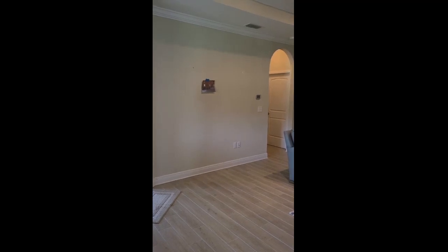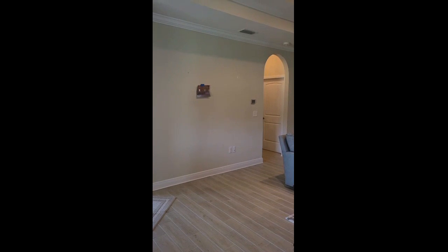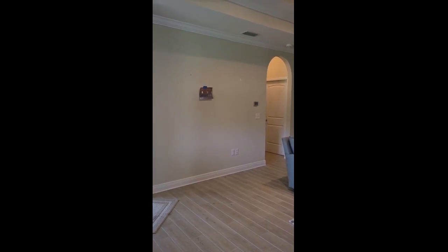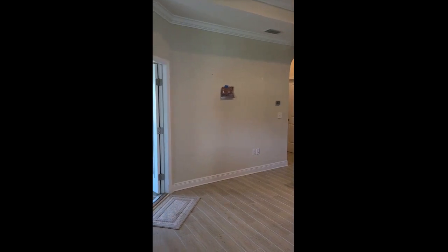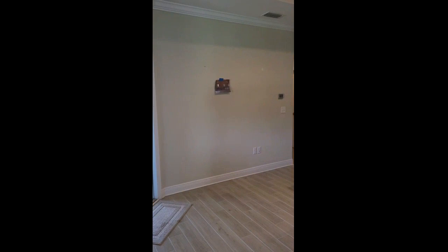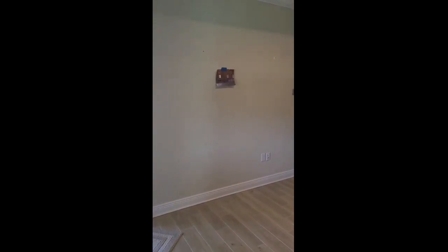Well hello once again YouTube viewers. The project you'll be watching is one in which I will be adding a niche to this wall, and I want to explain why I've chosen this particular location.